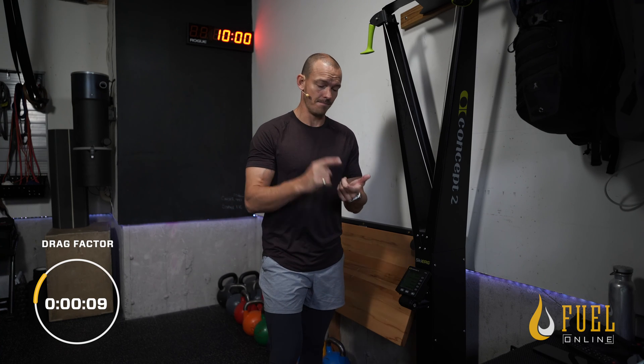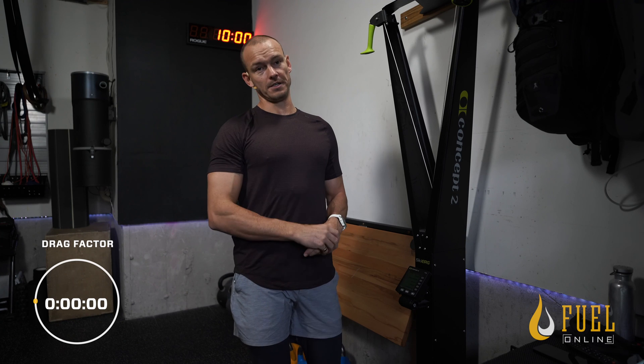If you're doing sprints — max speed, max pace, max power, so max wattage, max calories per hour — you are going to put that damper up as high as you can pull with good technique.